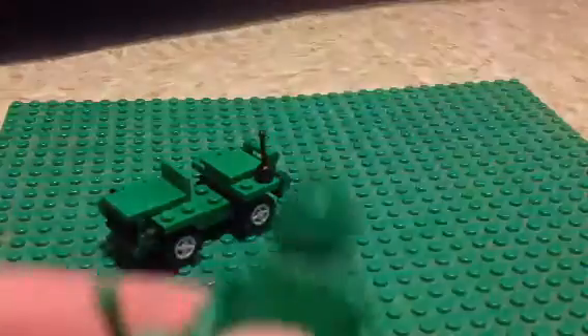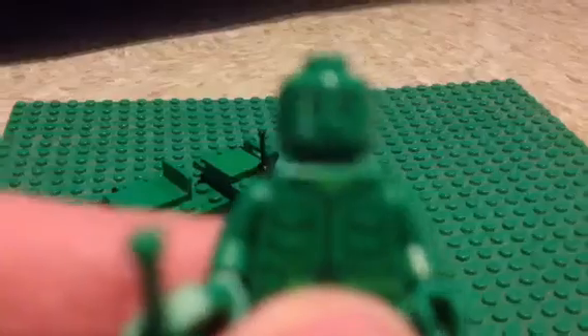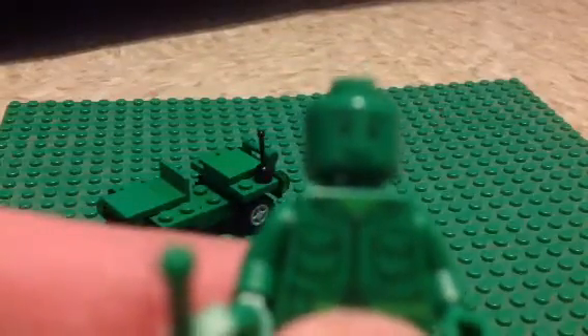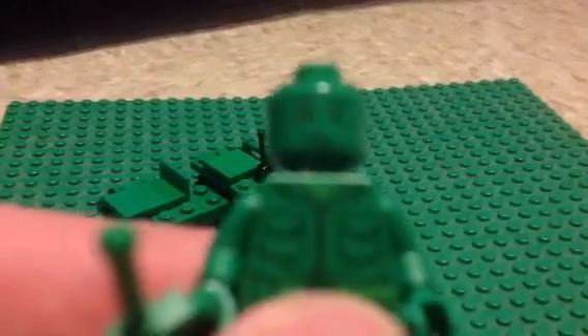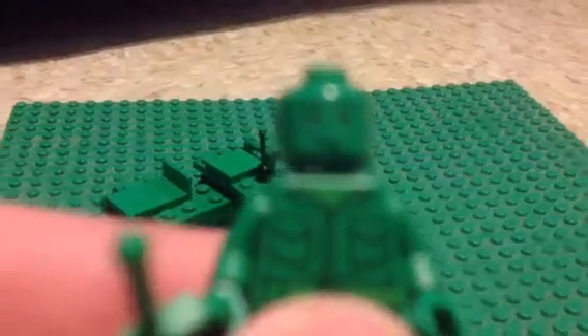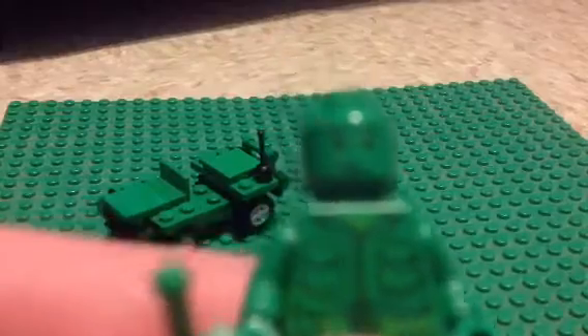Okay, let's take off his hat then. Let me focus. Yeah, that seems odd - it didn't focus.